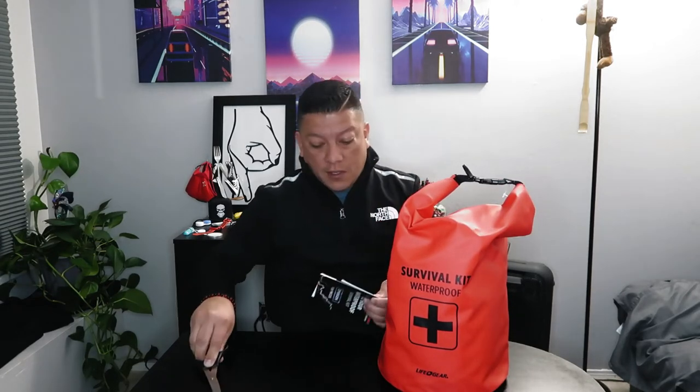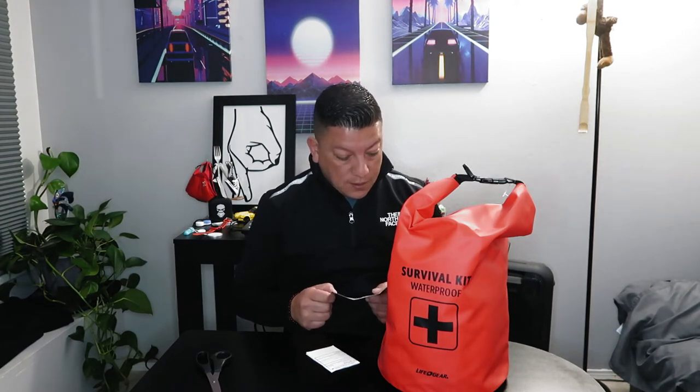Welcome back to the channel. Today I picked up this survival kit. I've done one in the past — I did a backpack — and this one is supposedly supposed to have more stuff in it, so let's take a look and do a review. I'm not sponsored by anybody, so the gear I wear and the stuff I buy, I buy myself and then show you guys what's in it.